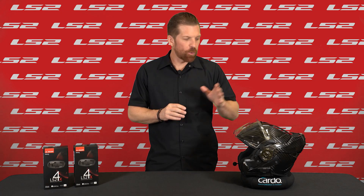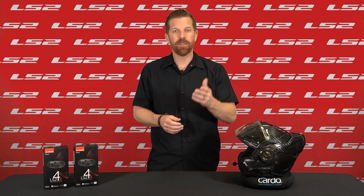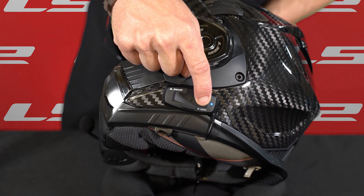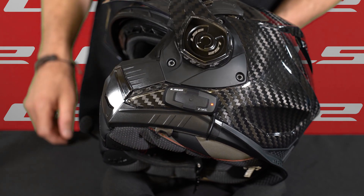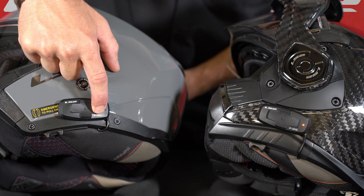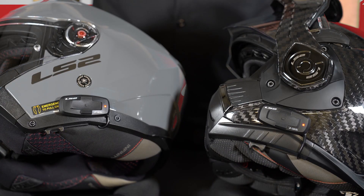Now, in order for one intercom to communicate with another, they first need to be paired together. Press and hold the back button for about five seconds until you see the LEDs start flashing red, and inside the helmet you'll hear "Rider A pairing." Do the exact same thing on the other intercom. Wait for those two intercoms to pair, indicated by a solid red LED and a return to standby mode. Those two are now paired together on the Rider A pairing.